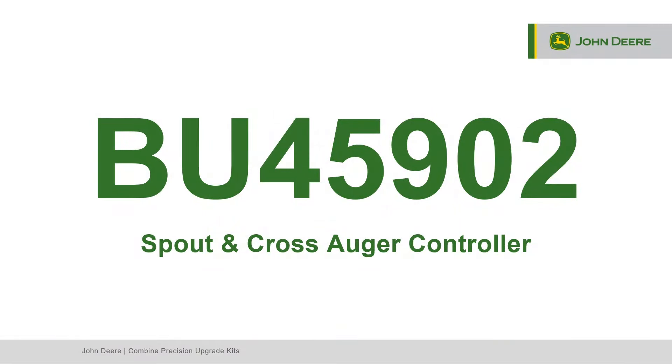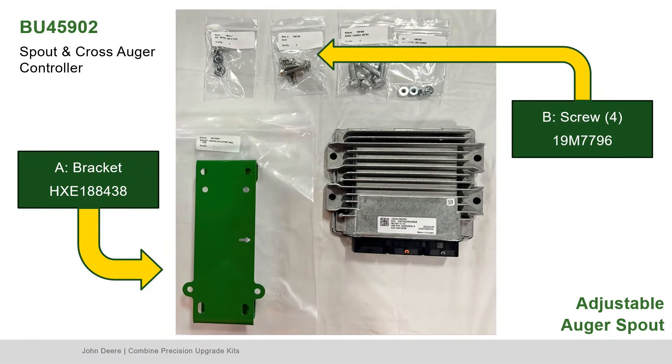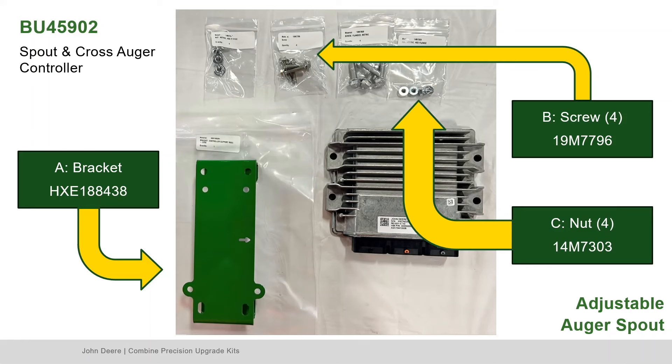To begin, locate Bundle 45902, the spout and cross auger controller. Locate Part A, the bracket; Part B, the screws; and Part C, the nuts.